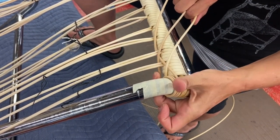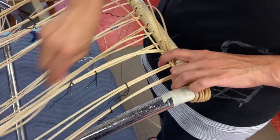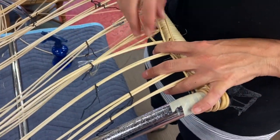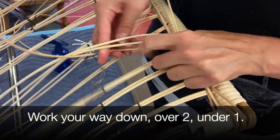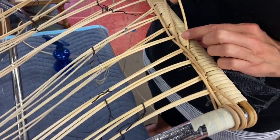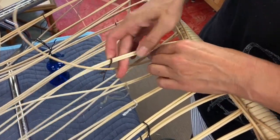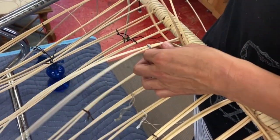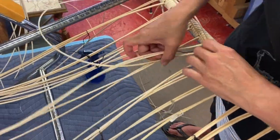Coming out three consecutive spaces, starting at this corner: over two, under one. The next one goes over two, under one. Straighten these up a little, squish them to the top. Over two, under one. This next one over two — organize it, under one.